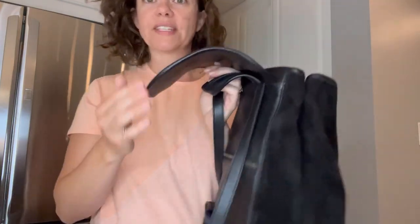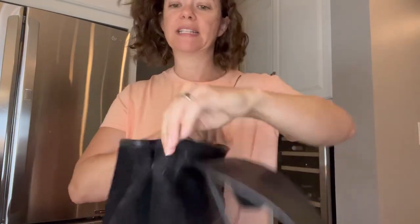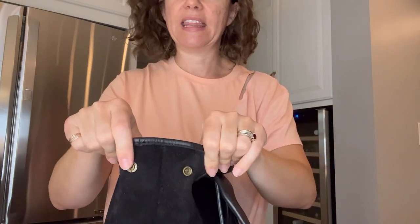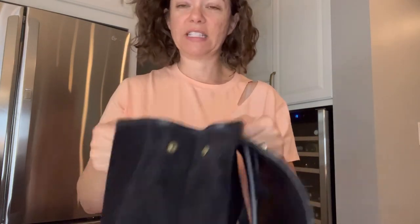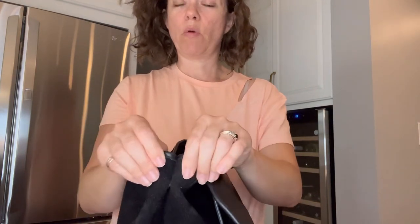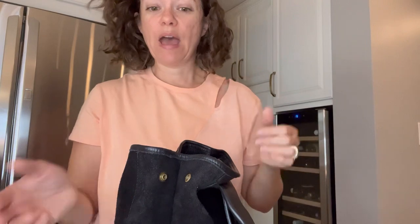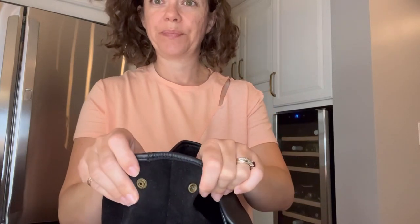There's a magnetic button closure on the sides that can cinch in or open up, and there are little snaps on the sides. I will say this is probably the most common problem I see with these bags — one of the snaps will come off and won't be able to snap anymore because they break. I don't think it's a big deal; you can totally still use the bag.